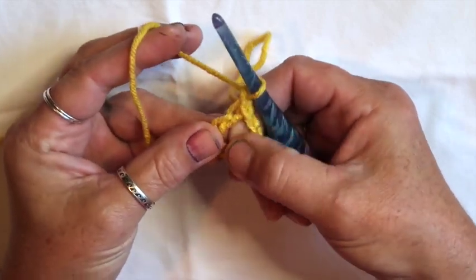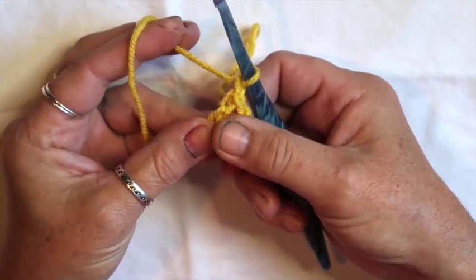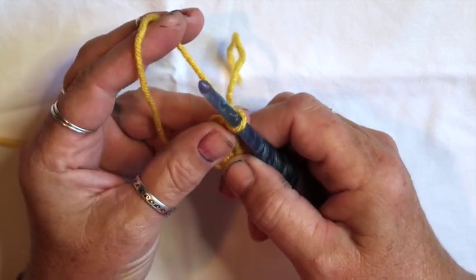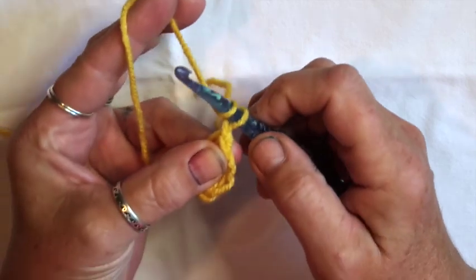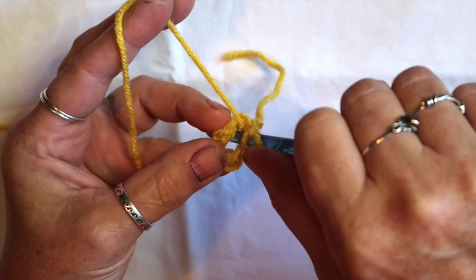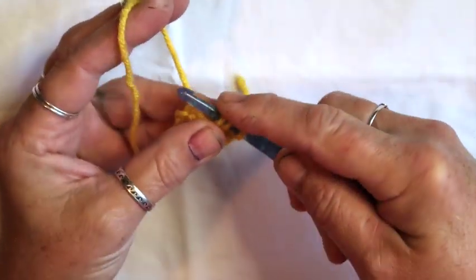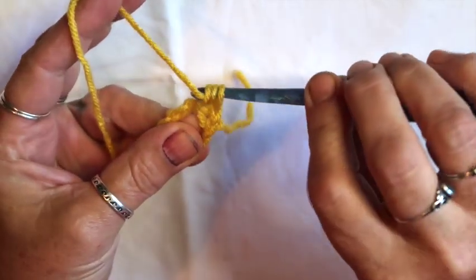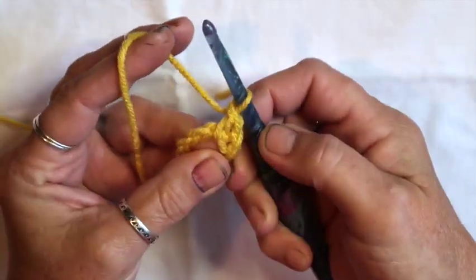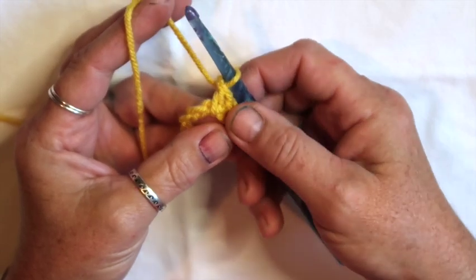In this loop we just made, we're going to put 20 double crochets. Yarn over your hook, put your hook into the center of that ring, grab the yarn and pull it up — you've got three loops on your hook. Grab your yarn and pull through two, then grab your yarn and pull through two. That's a double crochet — that's one. We need 19 more.